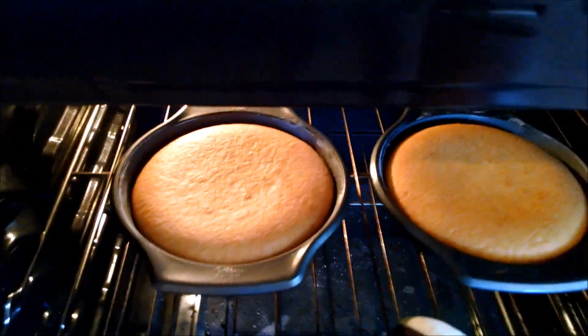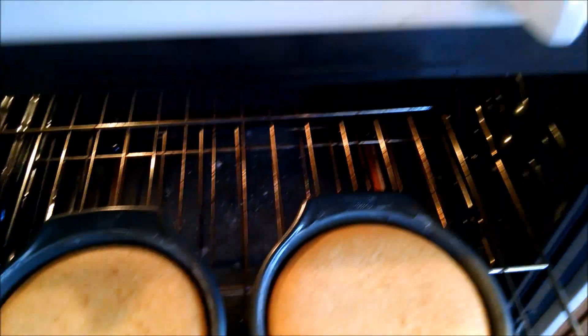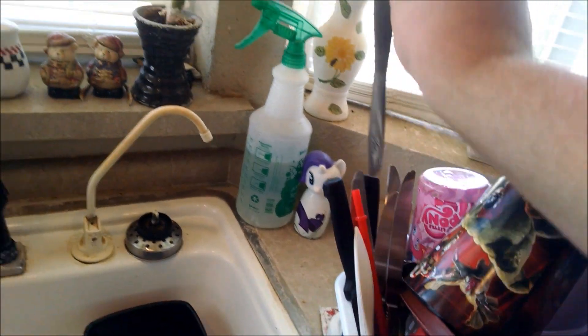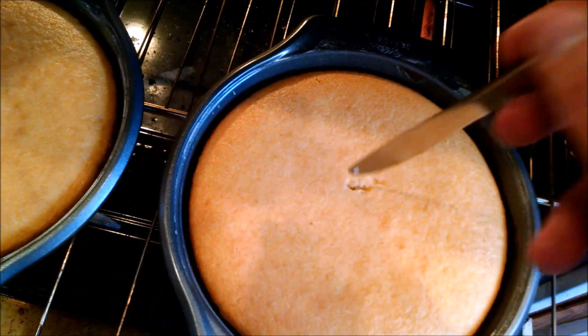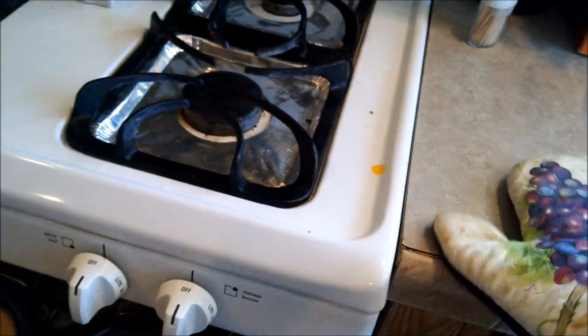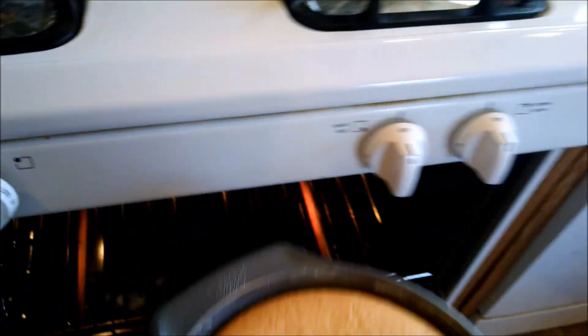Let's grab our beautiful cakes. Oh, so pretty. We've got to check and make sure they're done. Boom! We've got our handy dandy oven mitt. Set it in there. Delicious.